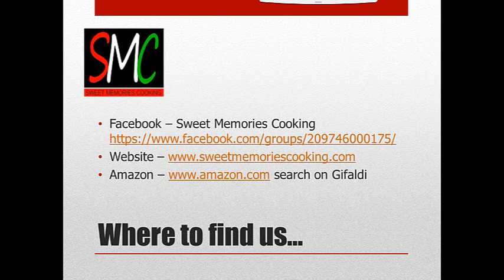You can also go to our website, www.sweetmemoriescooking.com. And if you're interested in getting our cookbook that Patty and I wrote, that's on Amazon.com — search for Geofaldi and you can click on it; it's in Kindle format. So I want to thank you for listening, and I will be back talking to you soon. Remember: pass up that fast food line and spend a couple minutes in your kitchen and create a great meal like this for your family. Take care. Bye.